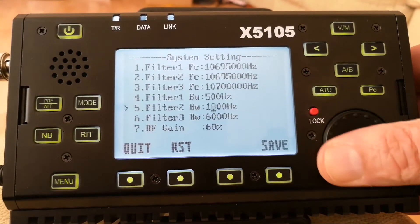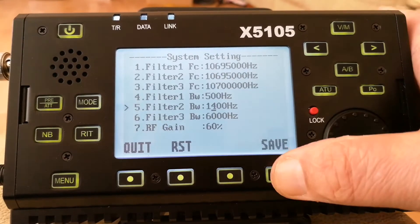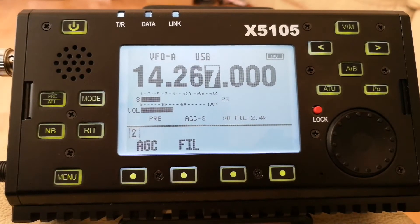I'll reduce it down to about 1400Hz and then press save. There you can hear the filter has gone narrower.